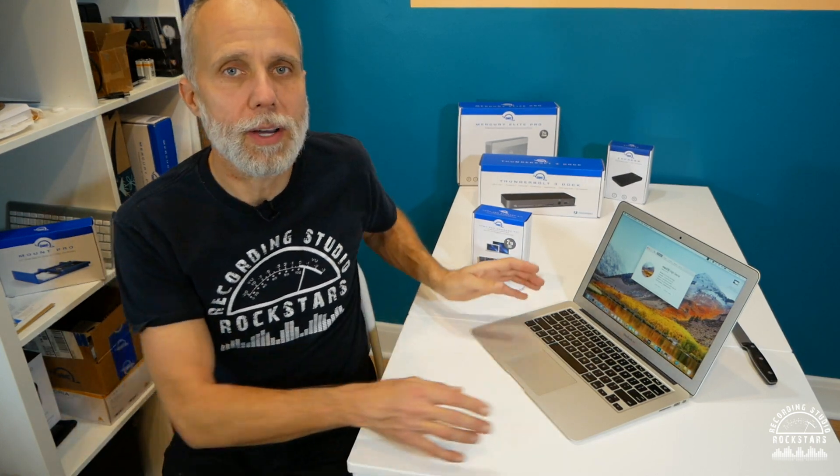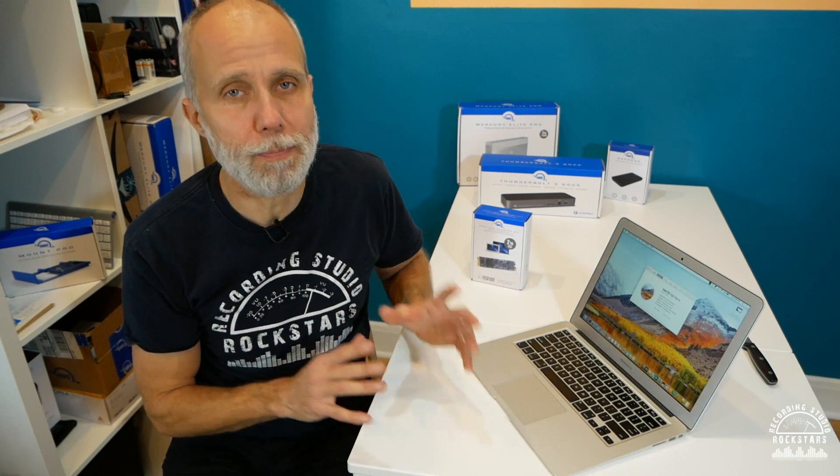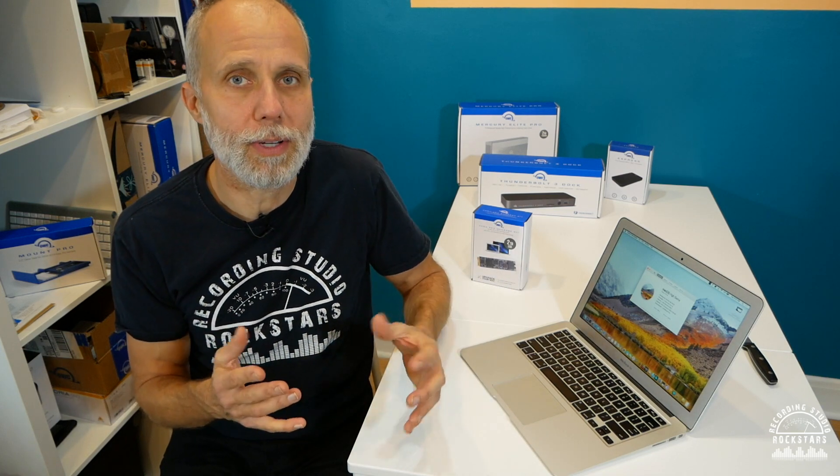A while ago for my studio I picked up a used MacBook Air 13-inch computer. It's very cool to use the screen share feature built into Mac OS to actually control my Pro Tools in the studio. But this computer, which was very affordable, also only came with 120 gigs of storage space, so my first thought was I got to be so careful — never download anything to it, just install a couple of apps and that's it.